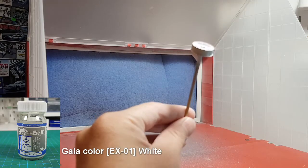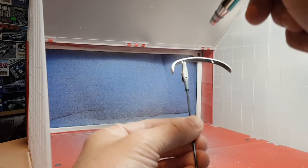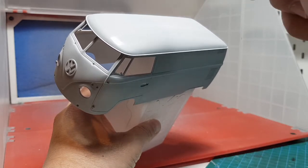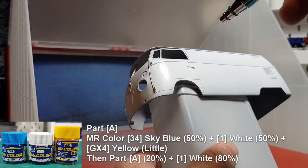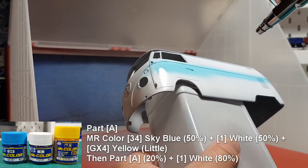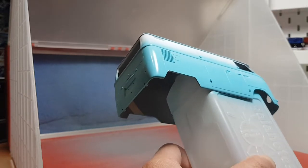For the white parts, I use Gaia Color 801 white. I also paint the body white, since it will help bring out the light blue color later. For the light blue, I just follow the instructions, except for the yellow, which I just grab whichever one is on hand. It doesn't really matter much as you're only using so little.